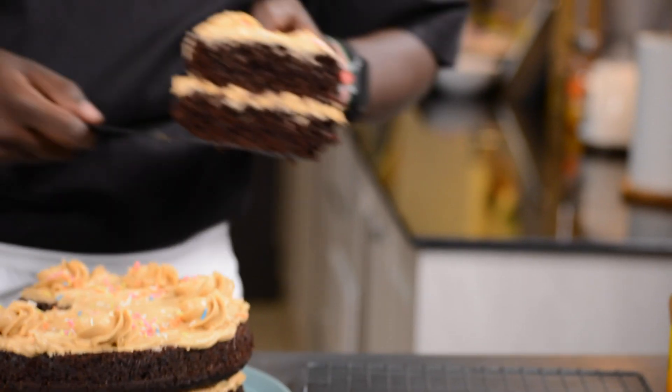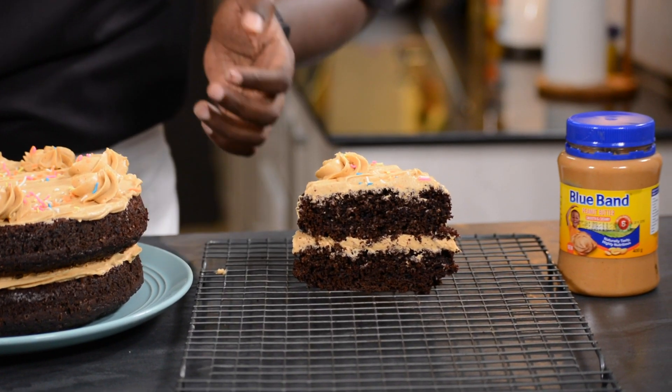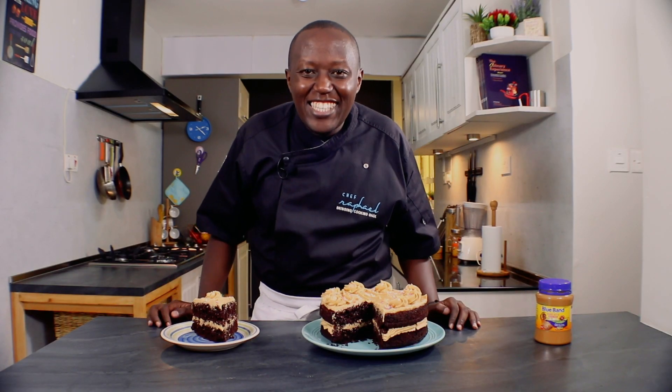Hi, I'm Chef Raphael and welcome to another episode of Baking with Chef Raphael. Today's episode is special. I'm going to show you how to make a moist chocolate cake made with a brand new peanut butter from Blueburn that is smooth and creamy. I'm sure you'll like it. Let's get started.